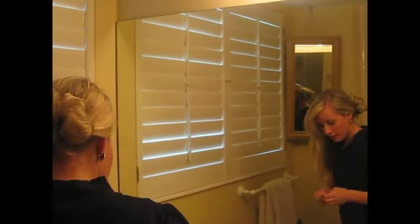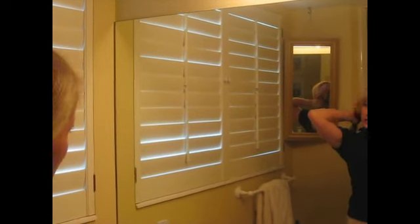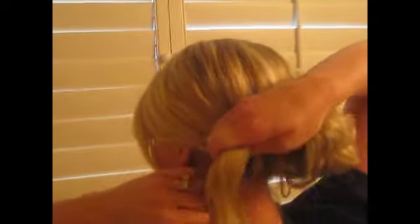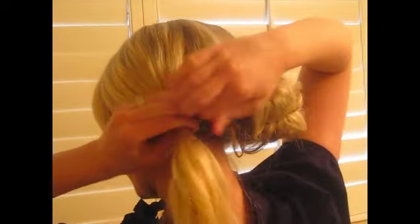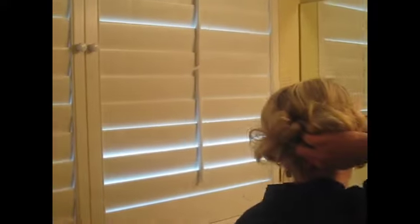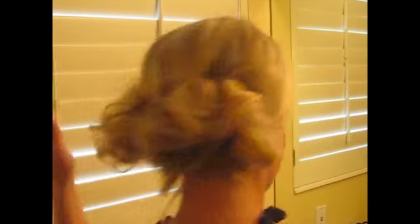I'm going to take a third elastic. Can you see the back of my hair? I'm going to do the same thing. Just kind of play with it — really, there's no right way to do this. Just throw your hair up in a big, huge, messy nest of hair. Yay! It all stayed.